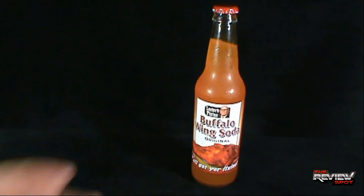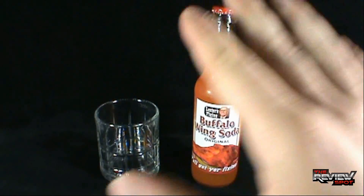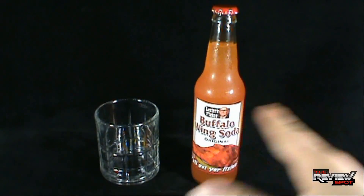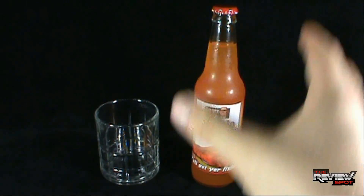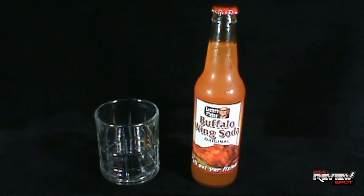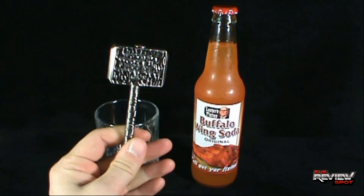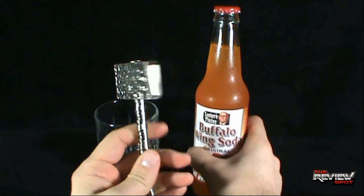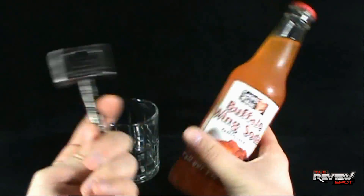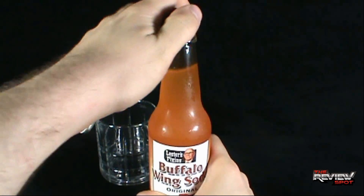Let's get this opened up. Spot picked up a couple of these from Bacon Freak. Through the course of several reviews you guys will see some really cool sodas — as soon as I saw them on the site I had to pick them up. For opening, I've got my reliable Thor bottle opener. Buffalo wings and a Thor bottle opener — that kind of seems to make sense. Let's get this opened up.